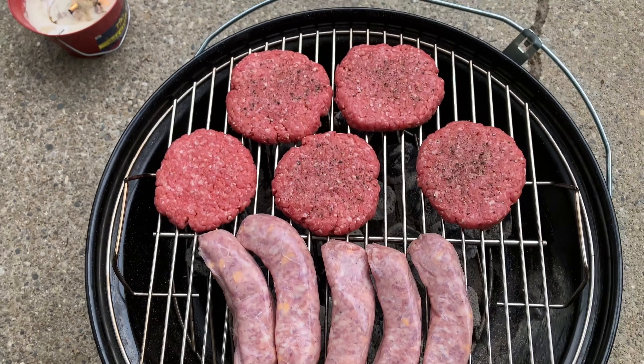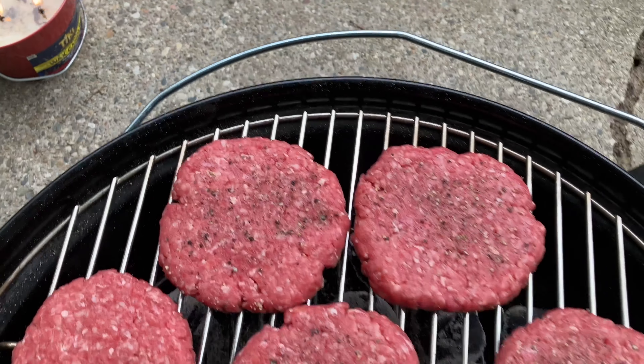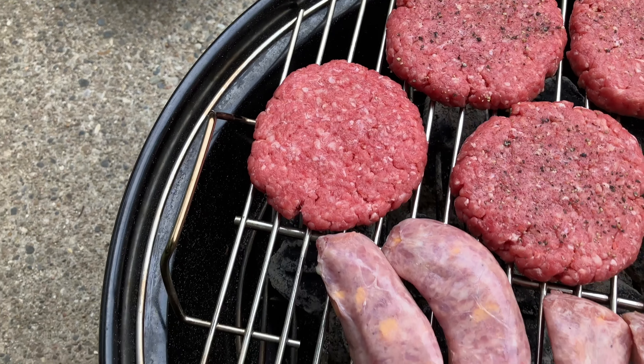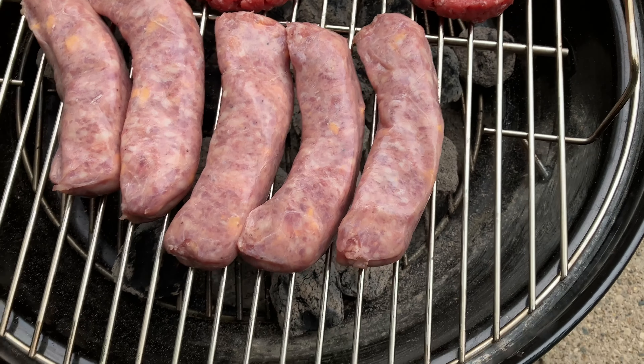We've got five burgers and five brats on here right now, with plenty of surface area left over. Look for yourself here, peeps.